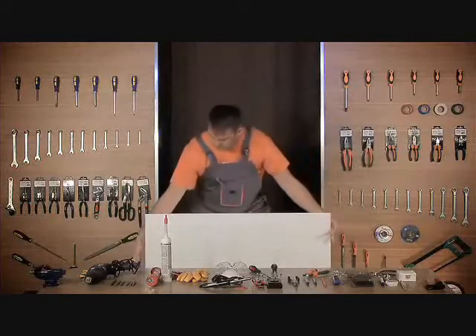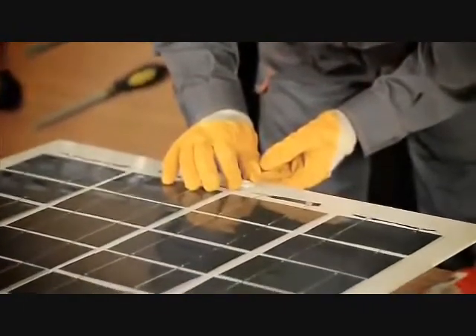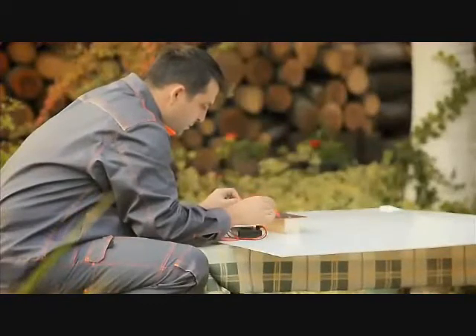With our step-by-step do-it-yourself video that covers all you need to know about solar energy, you'll become an expert in building your own solar panels. You might ask, why bother when I can pay somebody to do it? However, consider this: a basic solar installation from a retailer can cost you well over $20,000.